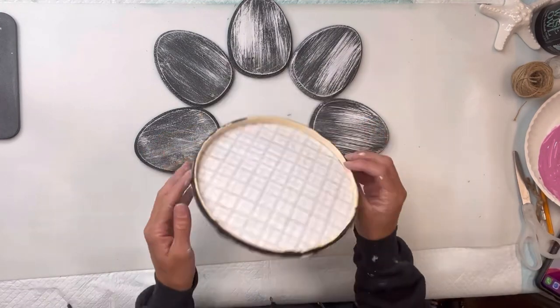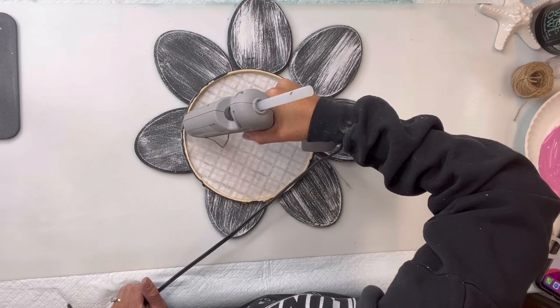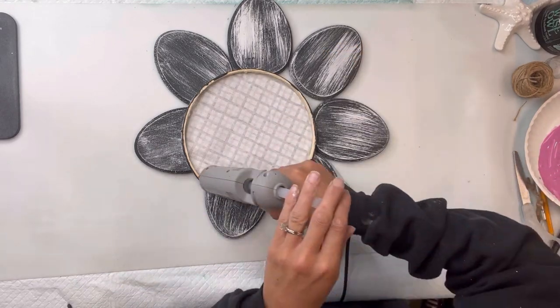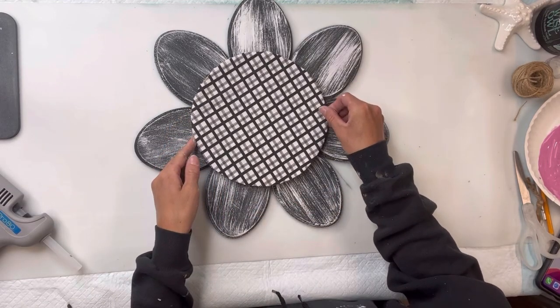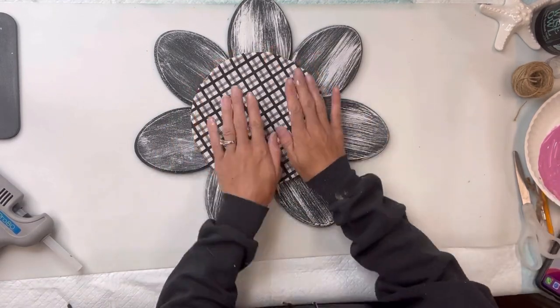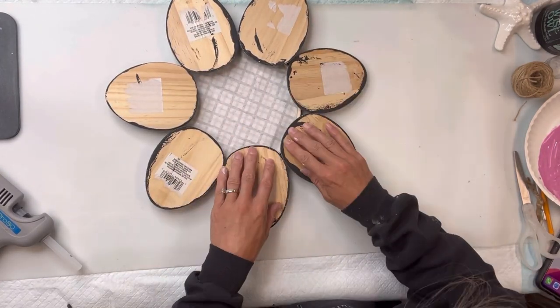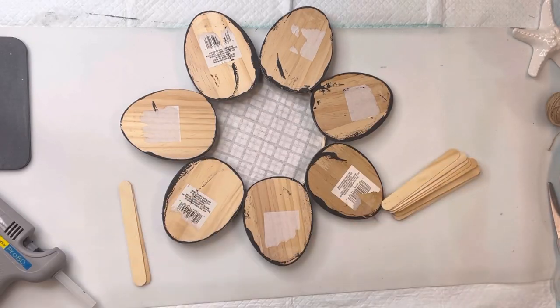I'm then going to place all seven of the eggs into a circle and try to get this as even as I can, and then I'm going to glue the fabric ring on top of the Easter eggs. I'm just adding a thin layer of hot glue and placing that right in the center, making sure that the wood ring comes in contact with each Easter egg.